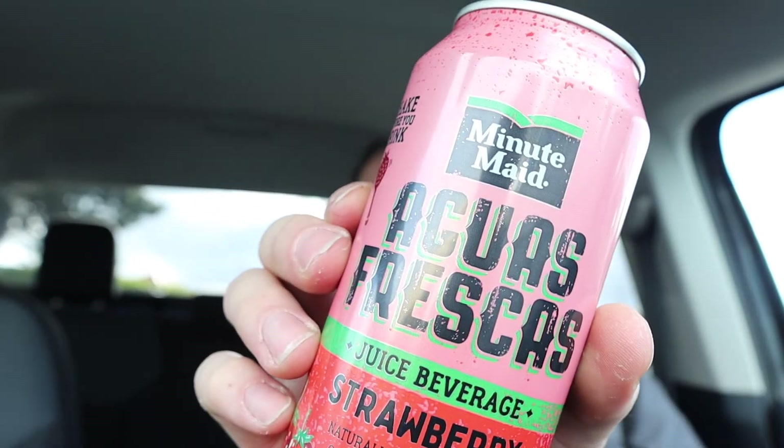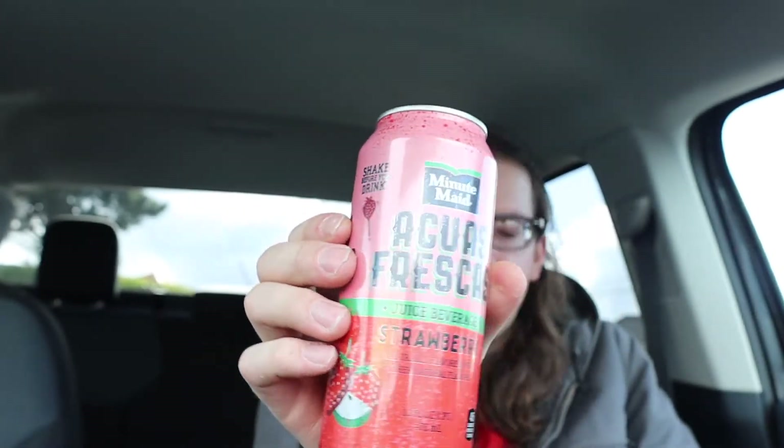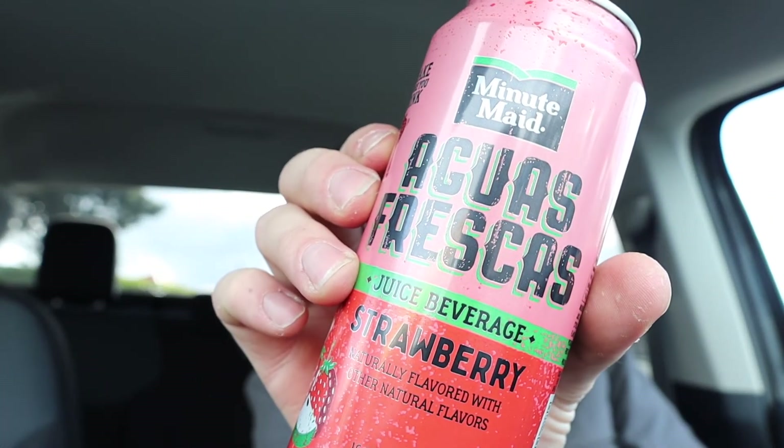So if it's hot — where I'm at it doesn't really get all that hot — but I can see if you're in a hot, like desert area, man guys, you have gotta try this out. Minute Maid frescas. Anyway guys, just make sure you like, comment, subscribe. Take care of yourself, be kind. It's a good vibe. And until tomorrow guys, Marty out.